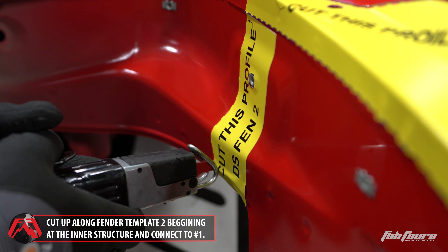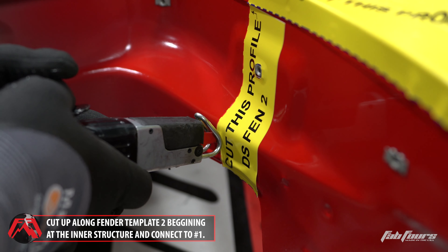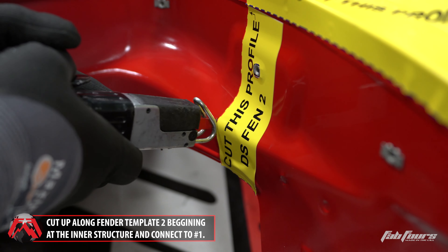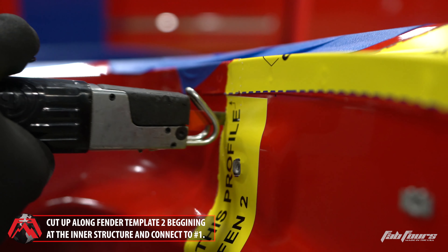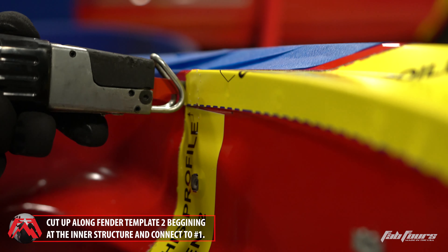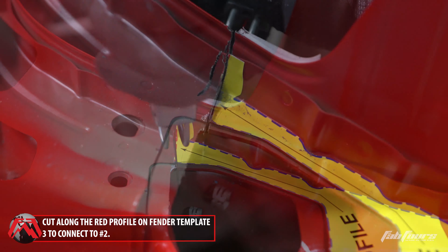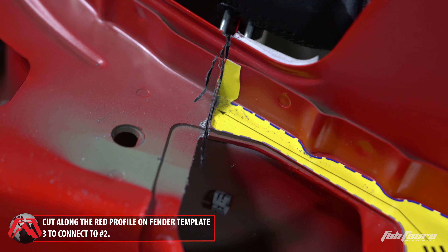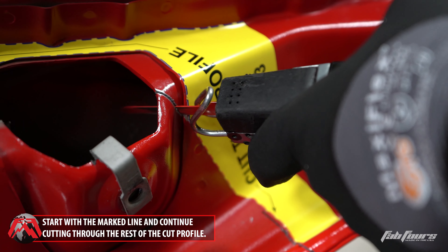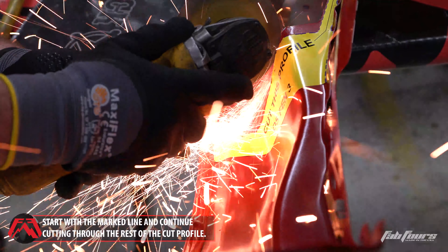Cut across fender template two along the red dashed line, beginning at the inner edge of the inner fender structure and moving towards the cut made in step one until they connect. Cut along the red dashed line of fender template three to connect to the cut in step two. Then cut the other red dashed line starting with the silver marker line made in step seven of the template mounting chapter, and move towards the first cut made in step one.